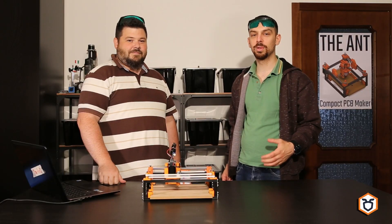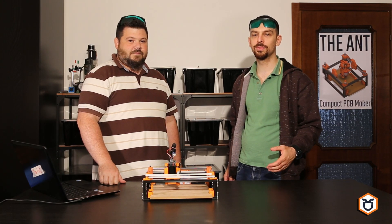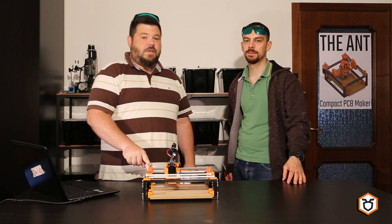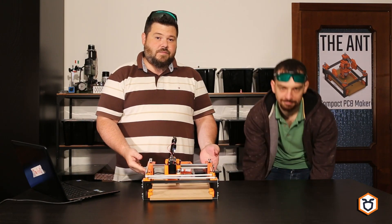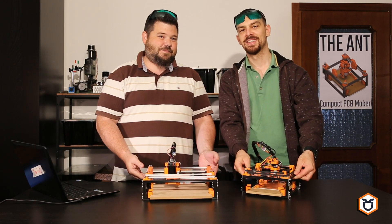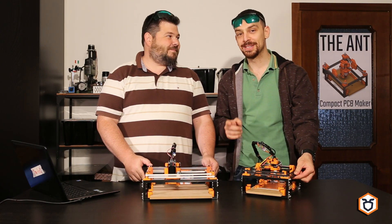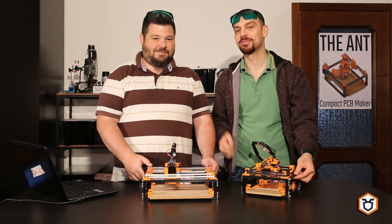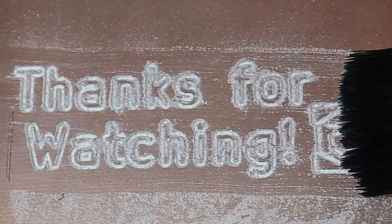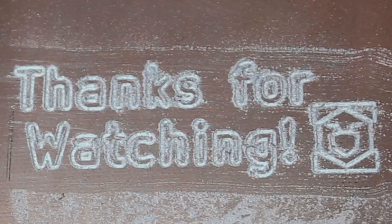As usual, we will load the drawings and the related info on our repository in a separate folder. This is a small development, just for fun, and now we focus back on the main project. Thanks for watching, stay safe, enjoy, and please subscribe.